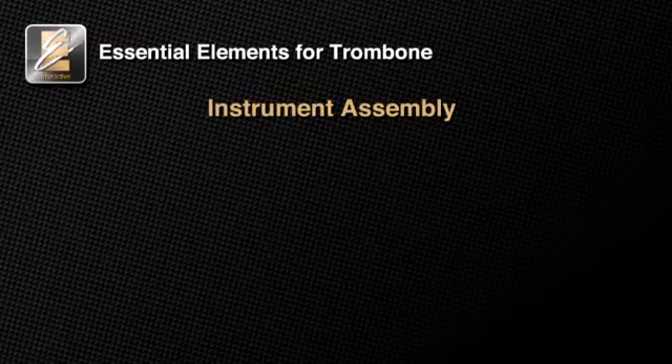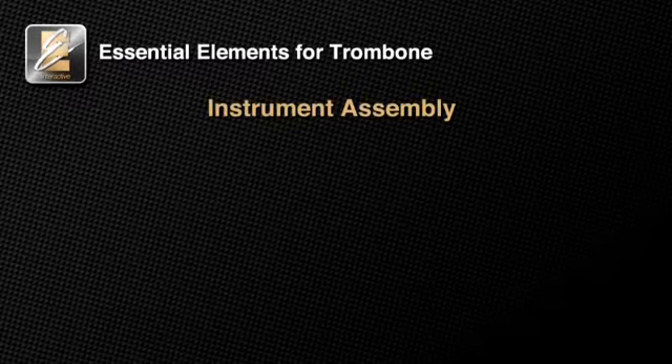As you do this more often, you will get faster at it, but always put your instrument together carefully. Each time you put your instrument together, remember these essential elements of trombone assembly.